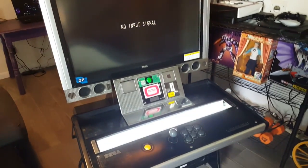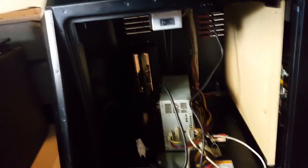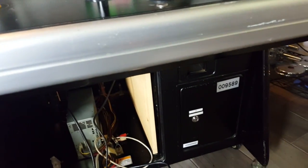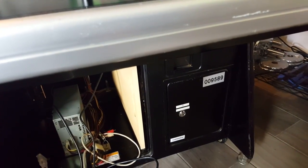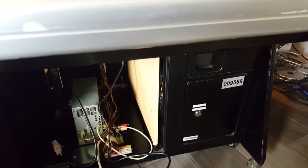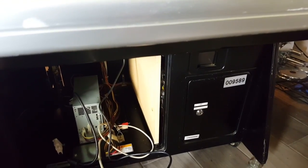So obviously you have the Sega Universal cab — the Lindbergh Universal cabinet. First thing you want to do is turn it off. If you look under the cab right here, here's your power switch. Got everything turned off. The next thing obviously you want to do is unplug your cabinet — you just don't want to take any chance of anything getting turned on while you're unhooking it.